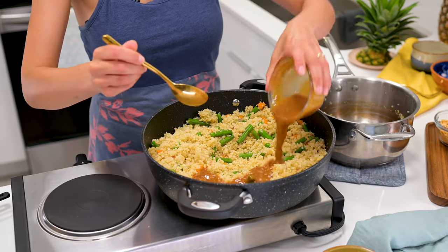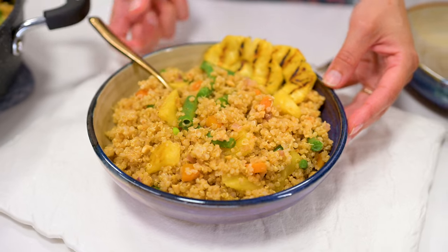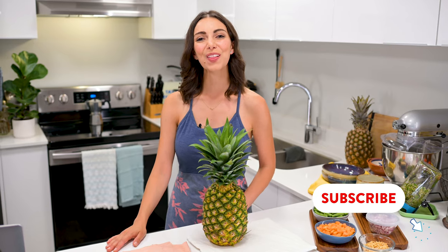Pineapple quinoa stir fry with a peanut dressing that is simple enough to make on a weeknight and perfect for taking leftovers in your lunch the next day. Hello, I'm Katherine.